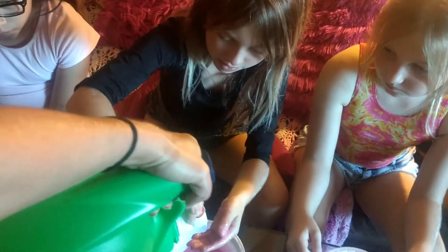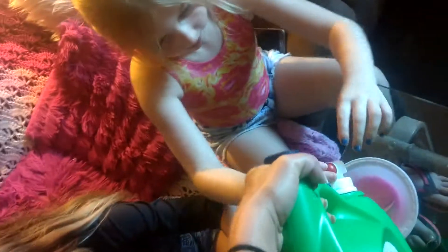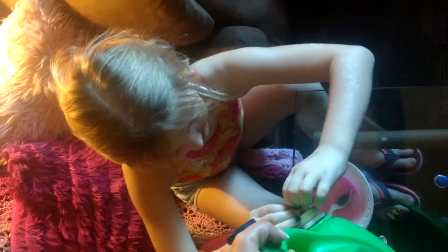You guys all got your glue out of the containers, right? So now we're gonna take our Gain and go ahead and push it over my bowl. Oh, that does not feel like slime. I might have to add the other glue.